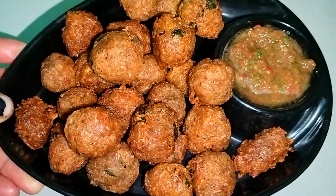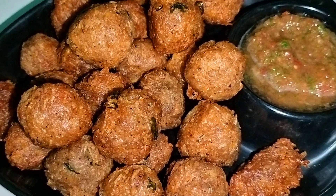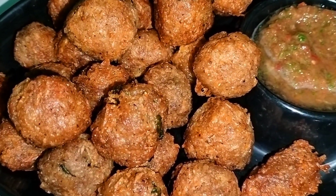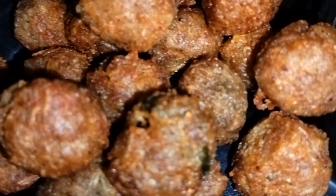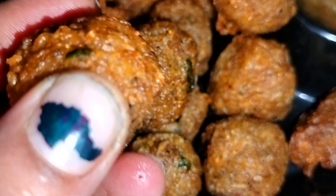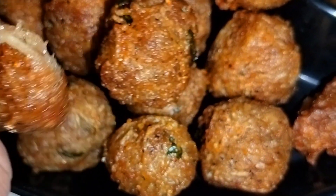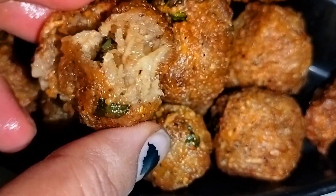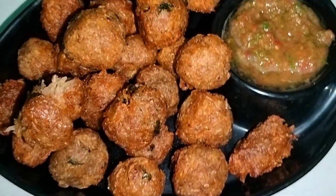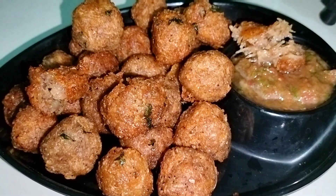I will show you how crispy these balls are. Please subscribe to the channel and press the notification button. Let's see how soft and crispy it is. Bye bye, take care.